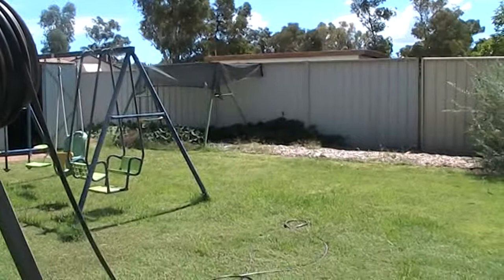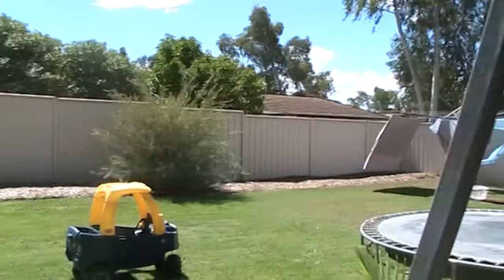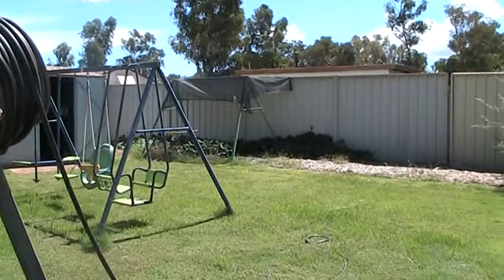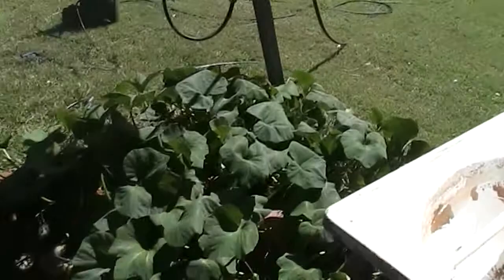And that pumpkin on the back fence is just going absolutely retarded — I've already trimmed it back half a dozen times just to try and keep it under control, otherwise it would have been all on the back fence by now. There are a couple of decent-sized pumpkins on that which will be ready in a few weeks, and then another four which will be about a month or so away. Some pumpkin soup and roast pumpkin coming up.